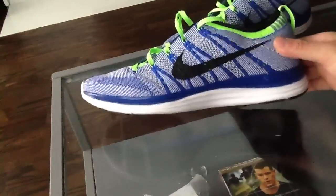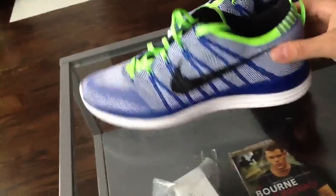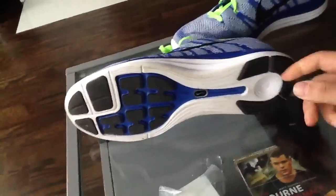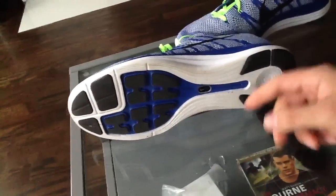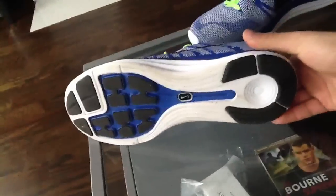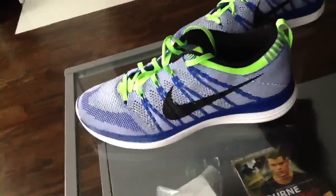I can't believe it actually. You have the lunar foam on the bottom here — it doesn't look that thick, but it does the job. As far as traction goes, they have these high impact zones doubled up in the forefoot and the back on the heel. I ran these yesterday for 10 miles and I literally could not help but think about how comfortable these are.